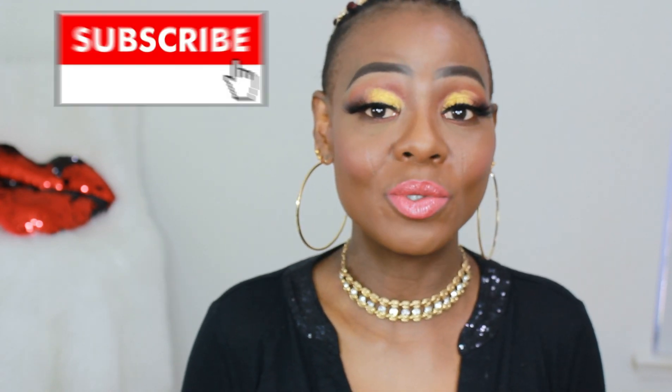Welcome back to my channel, gorgeous people. How are you doing today? I hope you all are having an amazing day and an amazing week as well. Thank you all so much for your likes, comments, and subscriptions — thank you to my older and new subscribers, I appreciate you all. God bless you all. If today is your first time coming across my channel, please do not forget to subscribe and turn on your notification bell so you know whenever I upload.